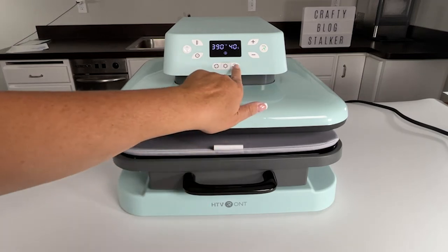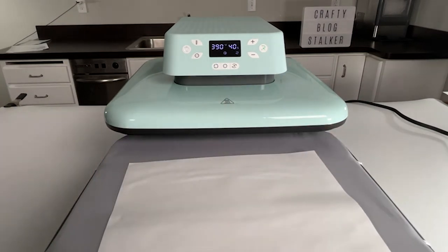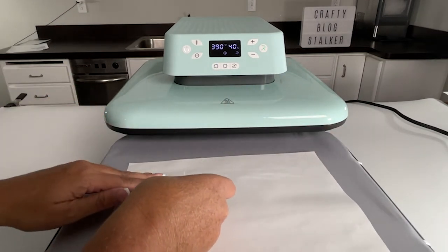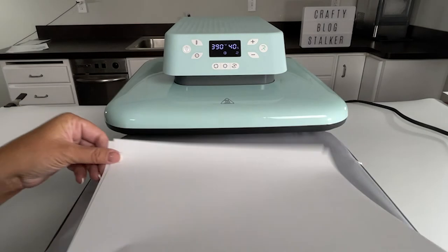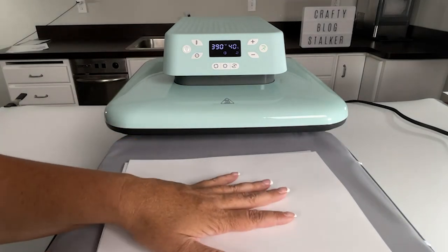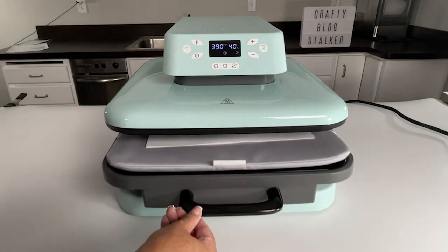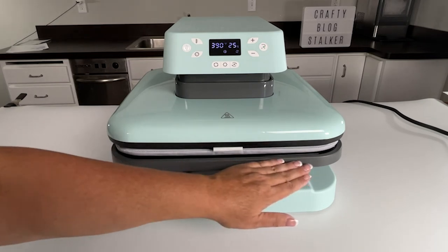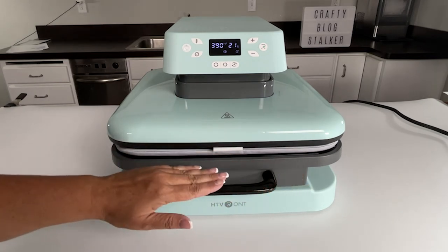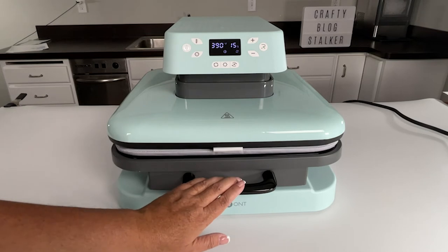Now we're ready to press our sublimation design. I'm going to switch to auto mode, open the drawer, put a sheet down, place the magnets face up since the heat element is at the top, and use two sheets of copy paper on top to protect the press from any ink leakage. We're going to push that in and press for the full 40 seconds. I didn't need to do anything with my heat press for those thin magnets — it just automatically detected the thickness and went ahead and pressed them.